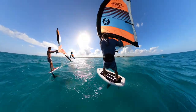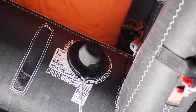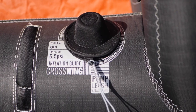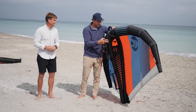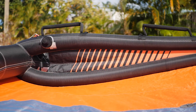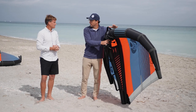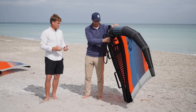An important point — some people ask why there are two inflation points on this wing rather than a single-pump system. It's because the struts are much smaller in diameter, so they can be pumped up to a much higher PSI than the leading edge. Each wing has instructions specifying the correct PSI for the leading edge versus the strut. This also lets you tune the wing to find the ideal pressure point for both, maximizing performance — something most companies can't offer since they use a similar diameter strut and leading edge connected together.